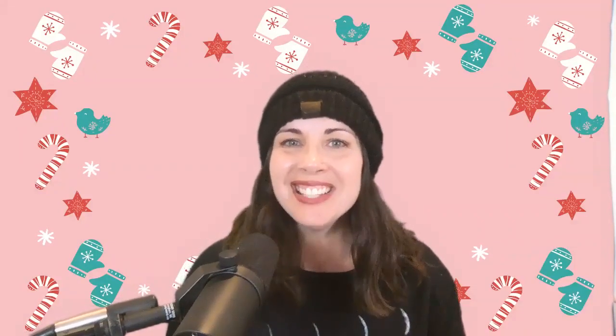Hey everybody, it's Stacy! I hope you guys are having a great day. We're gonna start singing about some cold weather and I have a great song for toddlers and preschoolers — it is called the Mitten Song.